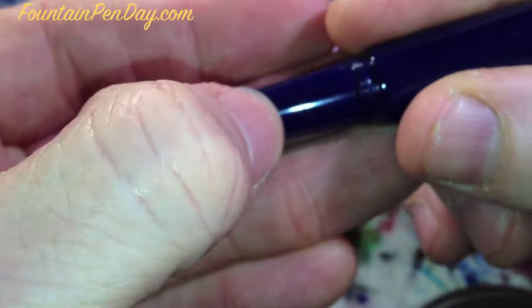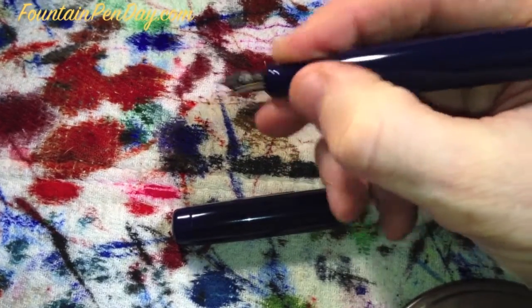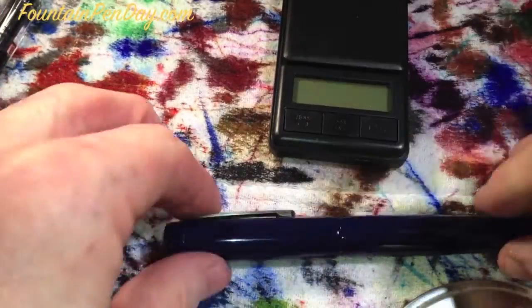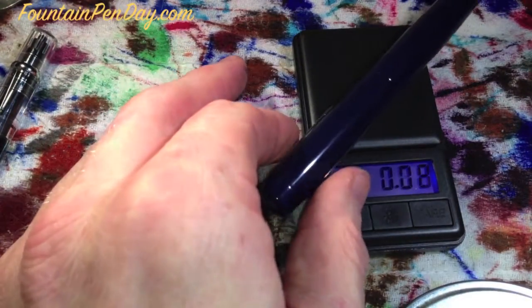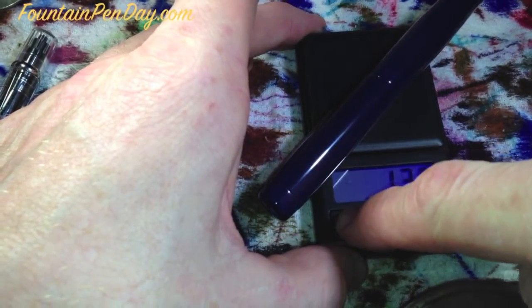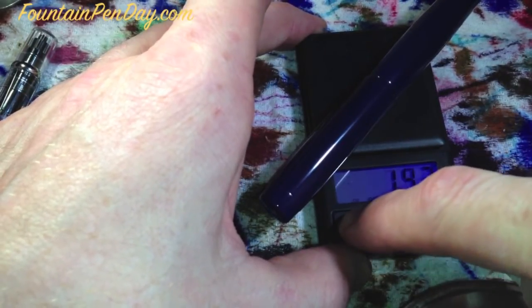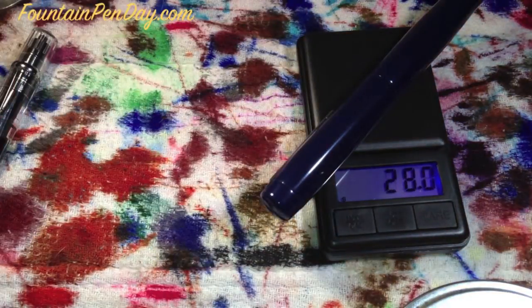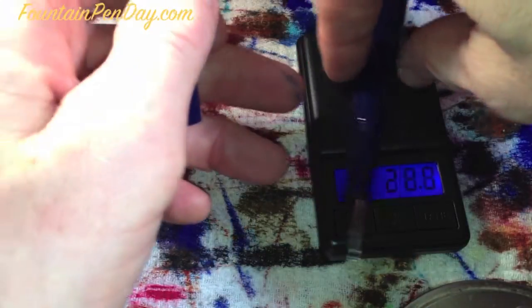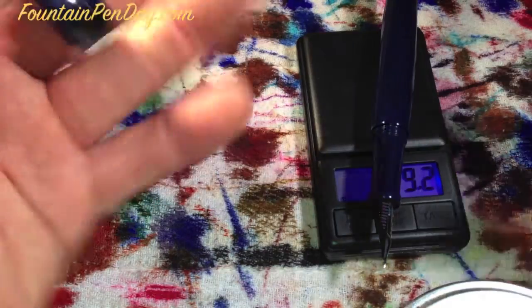What I really like about the Neo Standard is that longer section, which gives me a much larger area to grip. The weight is in grams, whole pen uninked: 28 grams on the nose. Cap is 9 grams, which means the pen body is 19.2 — probably a little off, but it should be 19.